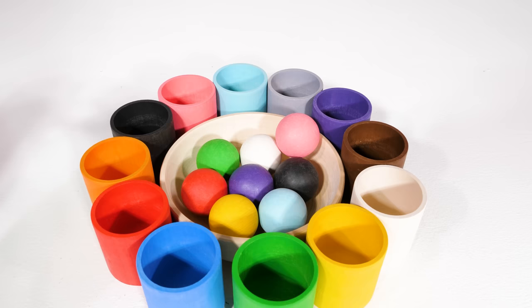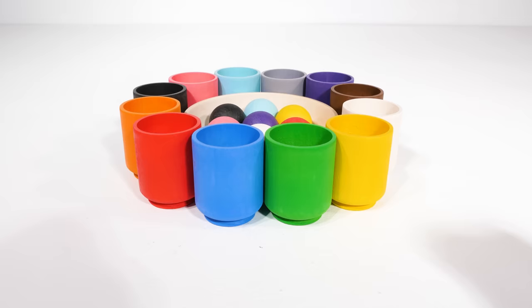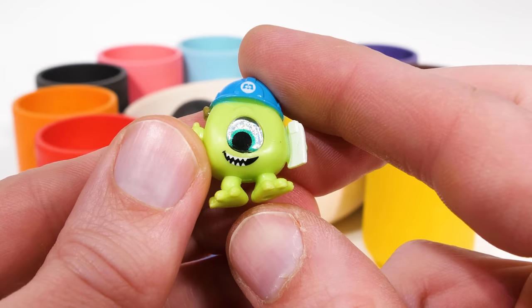Let's find another ball to put in a cup. Green, or verde. Now let's see what's inside of the green cup. It's a monster — but don't be scared, monsters aren't real. And this is Mike Wazowski, a nice monster.